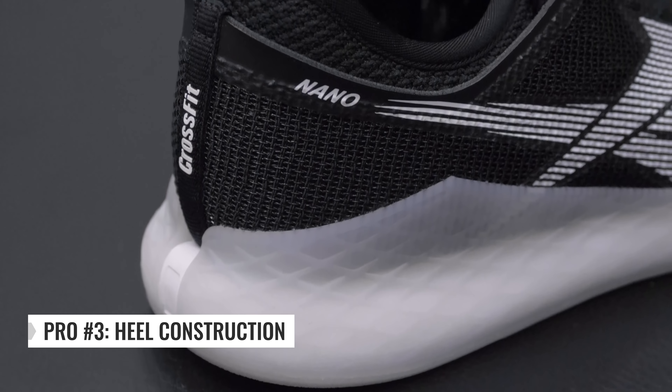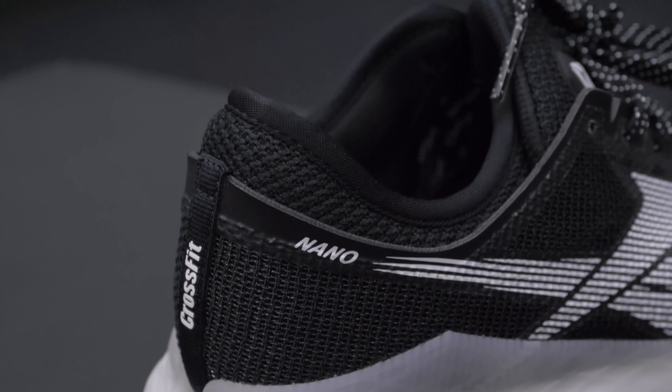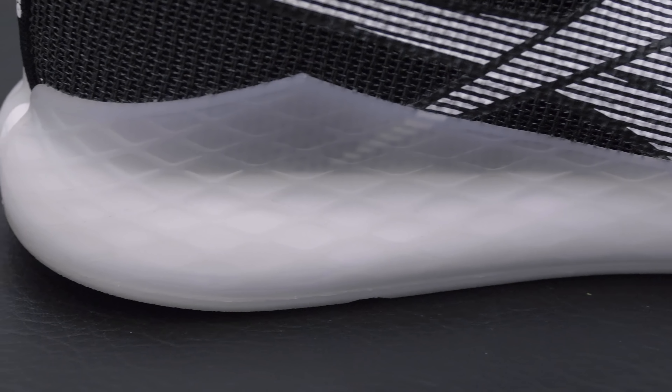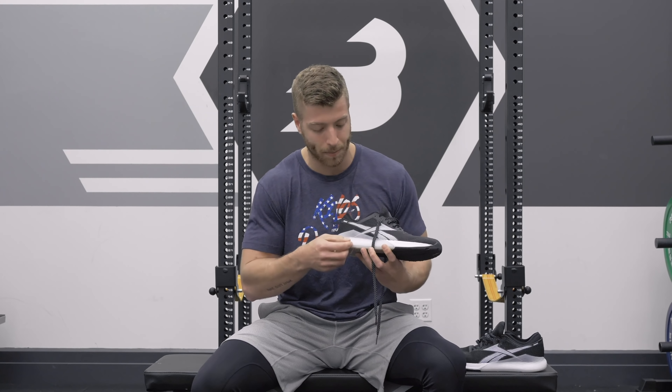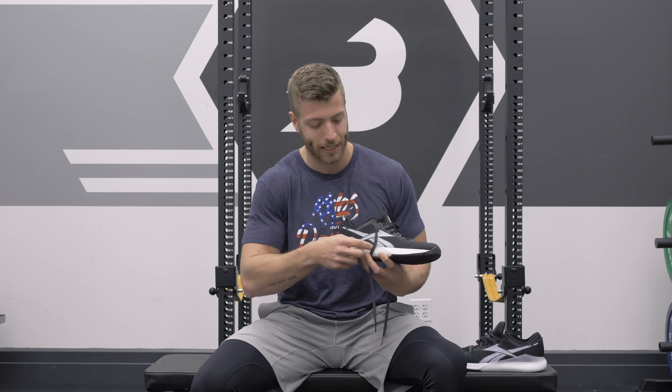My third pro with the Nano 9 is the heel construction. Similar to the Nano 8, they've kept that booty design where the booty separates from the flex weave outer — I think that's both supportive and comfortable. But what I really like is they've gotten rid of that plastic heel cup. Instead, they've wrapped a plastic TPU layer from the outsole up over the midsole on both the medial and lateral side to provide stability where the heel cup used to be. I'm a huge fan, and it looks pretty aesthetic.